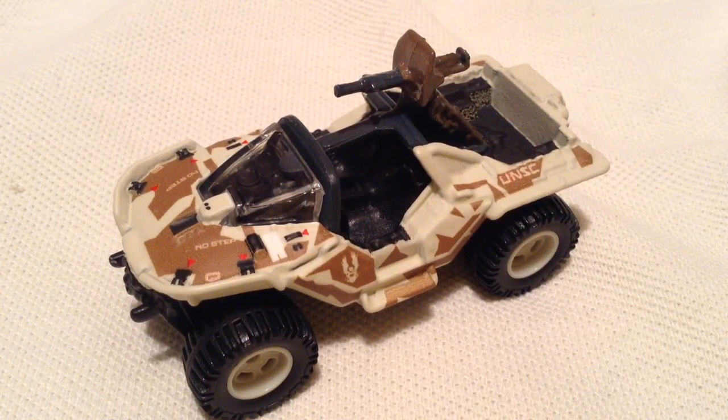Hey YouTube it's me Julien, looking at the Urban Warthog, part of the replica entertainment series — or just entertainment, used to be retro, not sure what it is anymore.